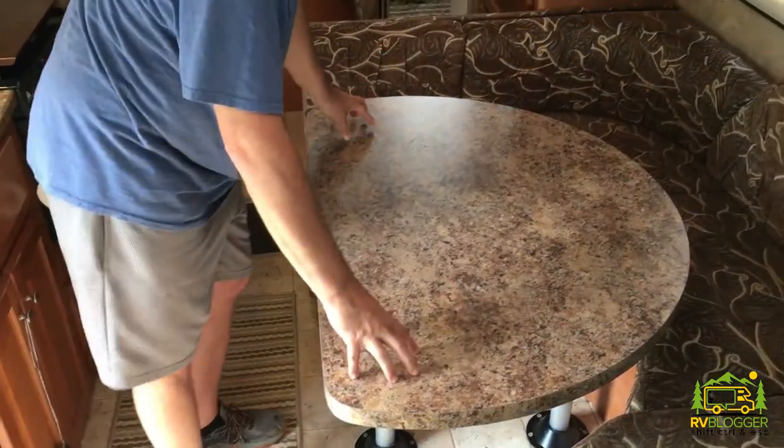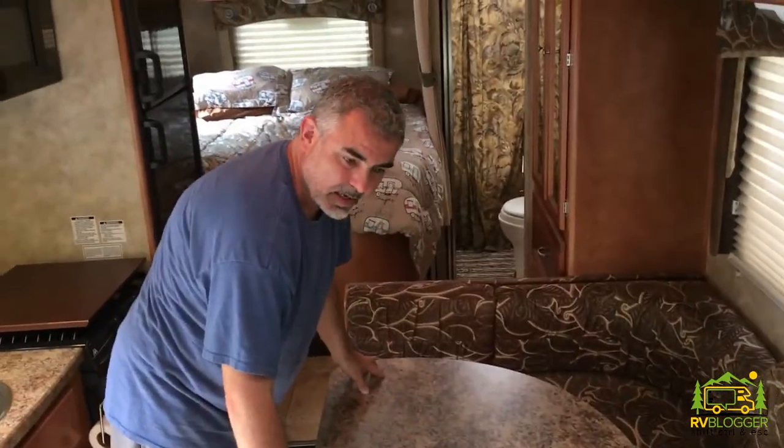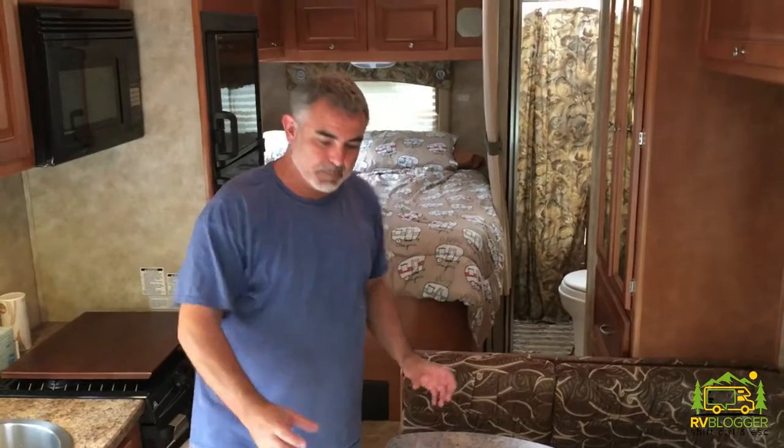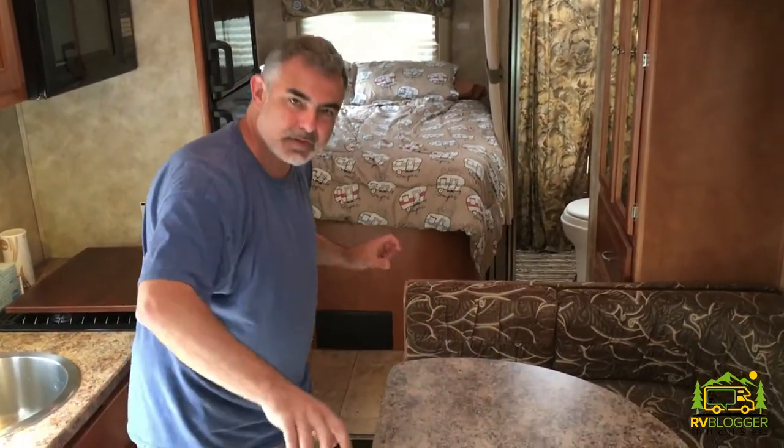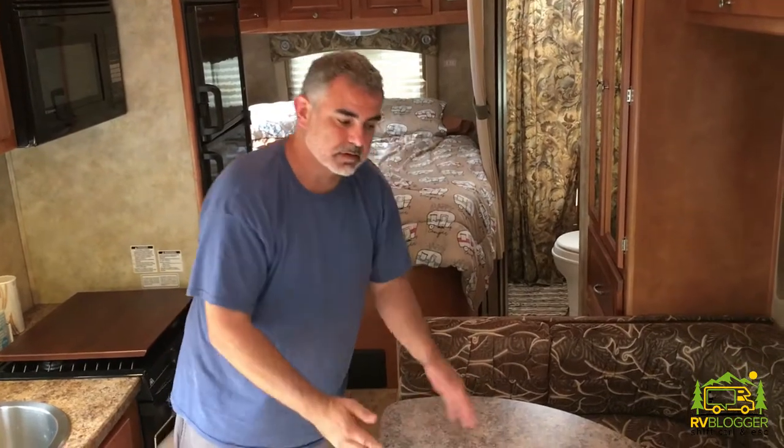We also had cup holders installed on the new table on each of the ends, because we sit on each end, so we have a place to put our cups. Plus, when we're rolling down the road, Susan can put the cups in the cup holders, pour the sodas, and they're not going to go flying everywhere. The other thing we have to do is remount the cups that receive the poles on the bottom of the table to hold the table in place on the new dinette top.